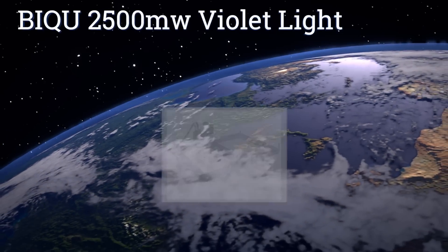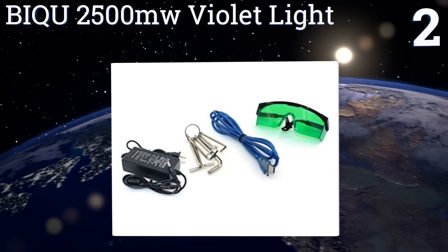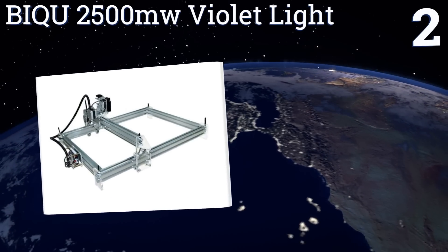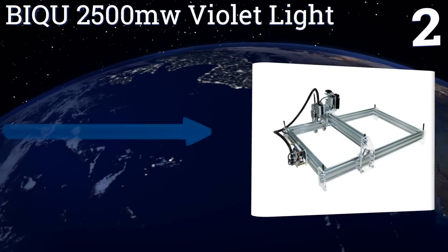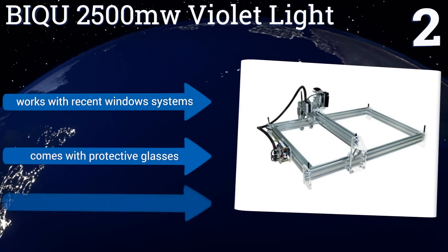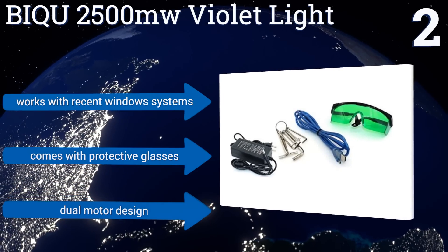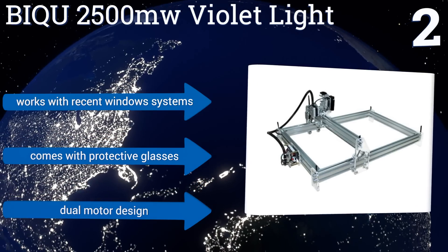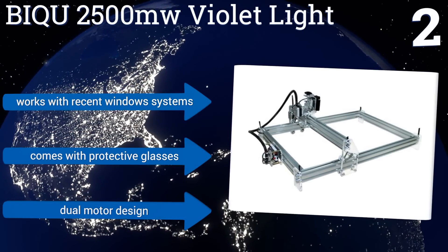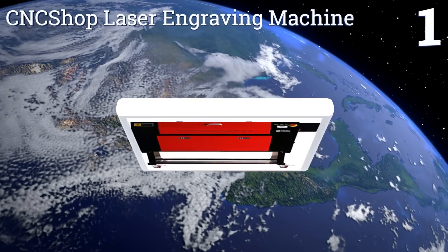At number two, the BIQ U 2500 milliwatt violet light engraving machine is not a cheap product, but neither is it so expensive as to be out of the budget range of the DIY hobbyist. It can be used to create images on everything from wood to plastics to leather and more, though it can't handle metals. It works with recent Windows systems and includes protective glasses and a dual motor design.